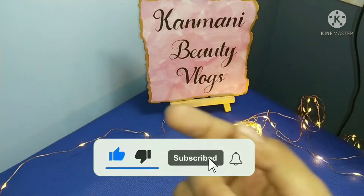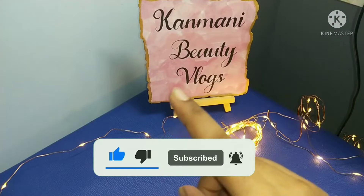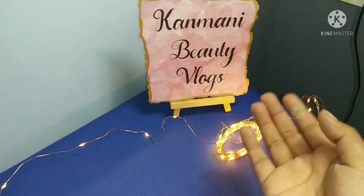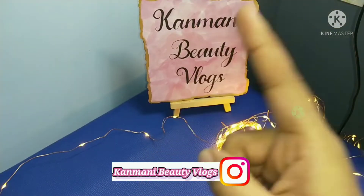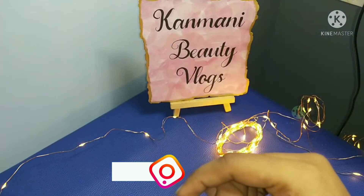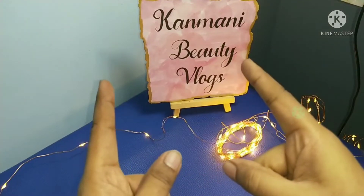Subscribe to our channel and hit the bell icon. If you like this, please follow us on Instagram. You can find the link in the description box. Please check out the link in the description box. Let's get into the video.